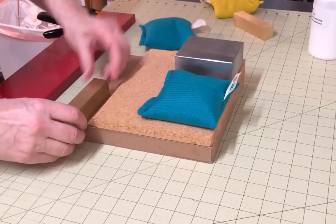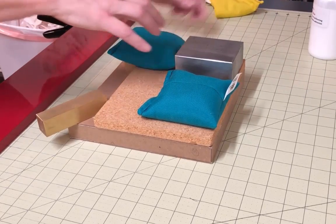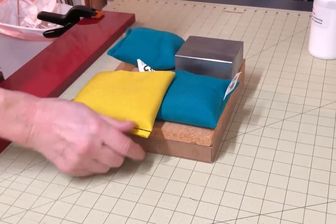When weighting it, be sure to keep the weight on the edges and not in the center. I use a board or a book with weights on top to help distribute the weight so I don't risk collapsing the structure.